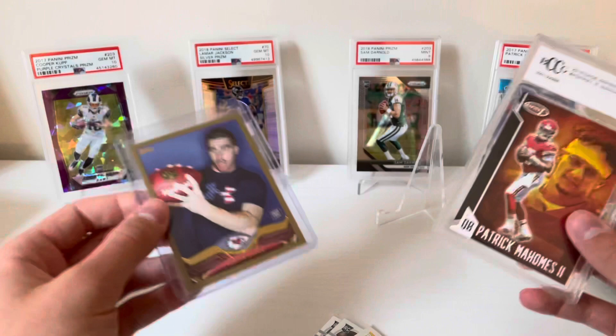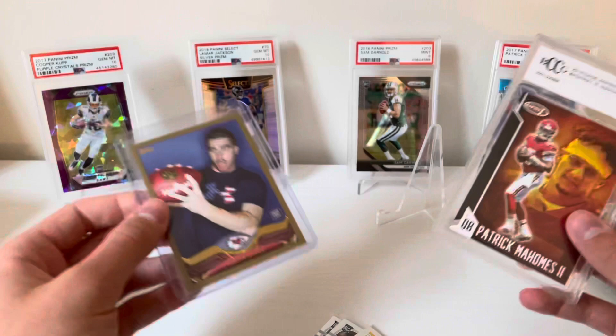And of course the big redemption right here is the gold Travis Kelce 2013 rookie — very very cool stuff. Glad I ripped this for sixty bucks — really really cool stuff here. Glad I got some football in my hands and glad I was able to share that with you guys. Please let me know what you thought of the box, toss me a like, toss me a sub — thanks again for tuning in, I'll catch you next time. Bye guys!